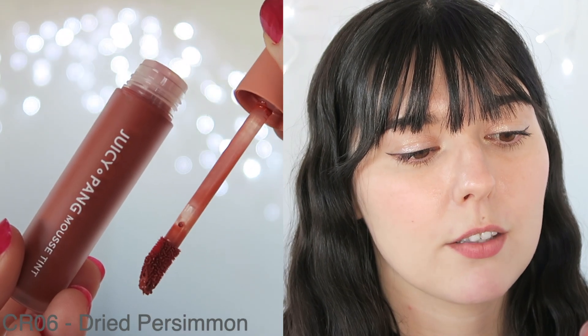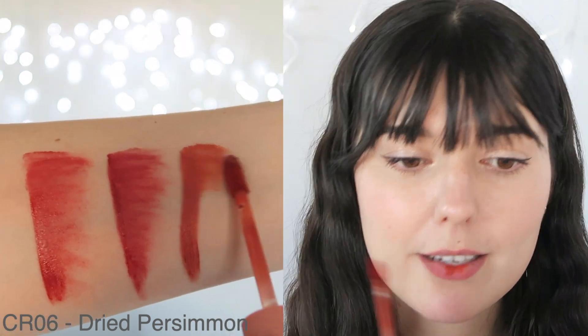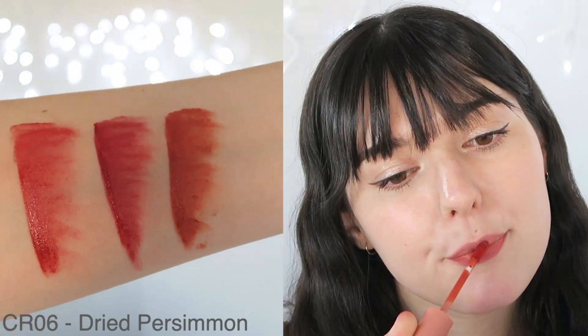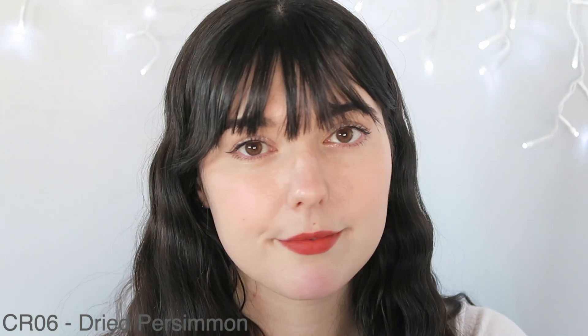So the first shade is CR06, and I'm going to try and do a little gradient using a finger, which gives a really nice sheer application. This is how it would look with a really light layer, and this is how it looks as a full layer. I think it's a really pretty color — I'm not super into it, but I still think it is really nice. I'm not really sure why I picked this collection, but it is a really nice sort of burnt orange color. So this is CR06.